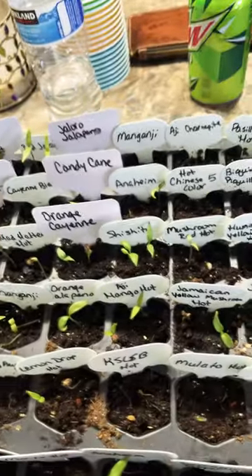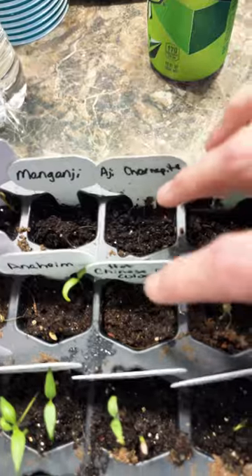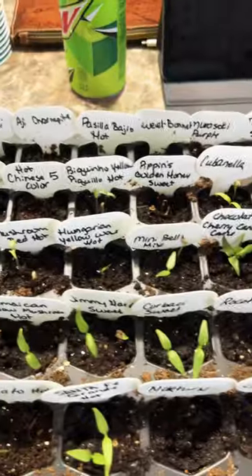But as you see, everything is coming along just fine. I did get these two cells right here that did not come up, but everything else is doing really great and just moving along wonderfully.